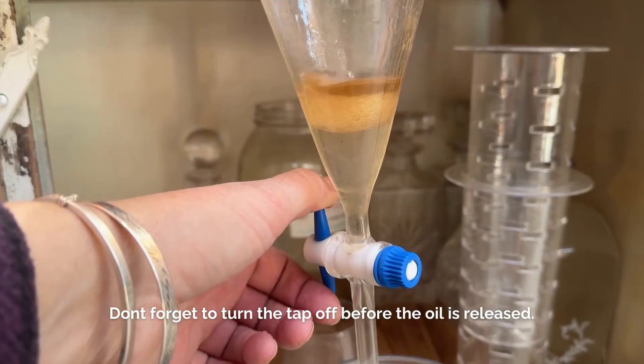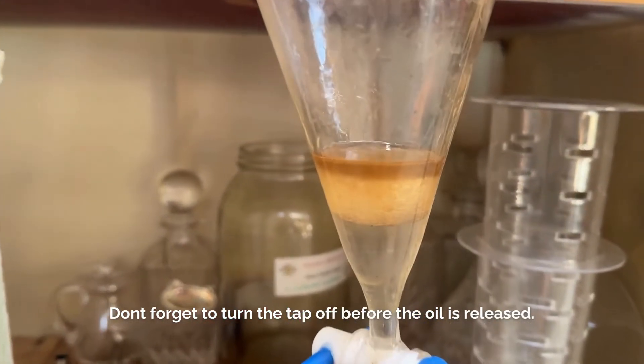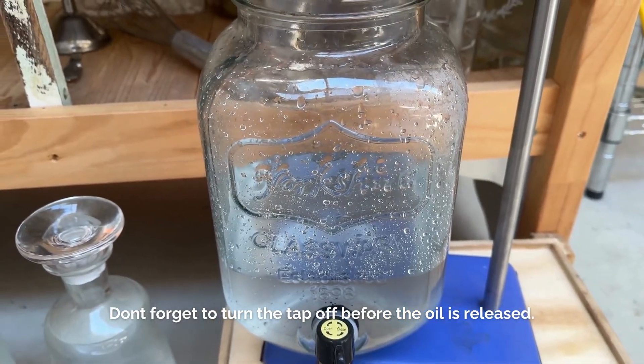Don't forget to turn the little valve off, otherwise you'll lose your oil, but it doesn't seal up at the bottom.